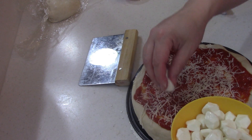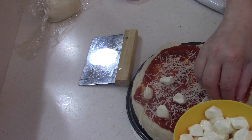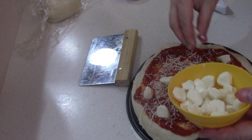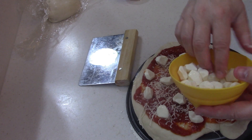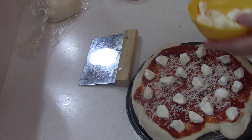I've got some mozzarella pearls. You can shred it, it's okay — whatever, it's your pizza, make it your way. I'm going to reserve a couple of them for the top because I like a cheesy pizza.